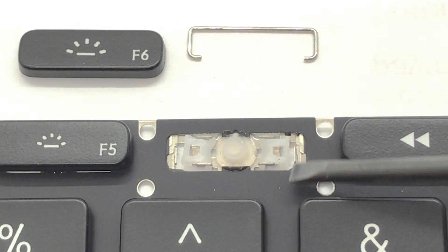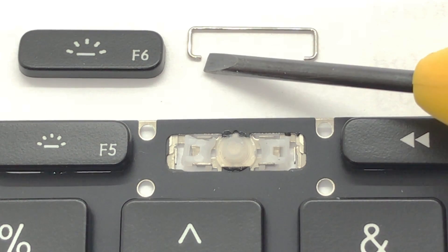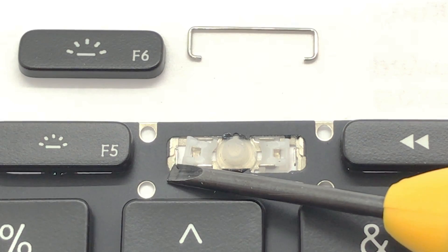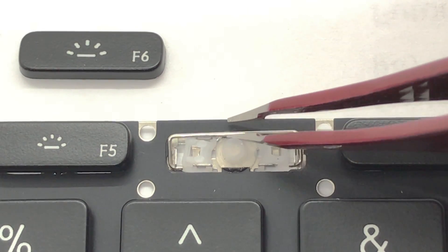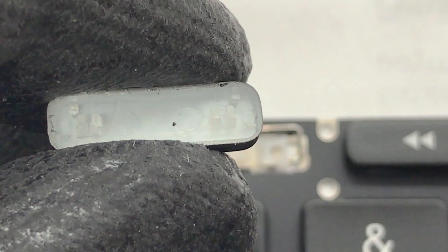To install the stabilizer bar, both ends would need to be hooked and secured under the stabilizer bar mounts. Before reinstalling the keycap, make sure that all tabs are intact and not bent for it to be reinstalled correctly.